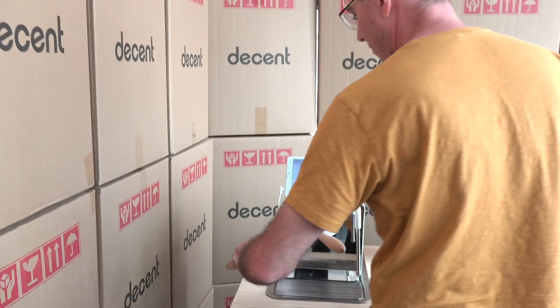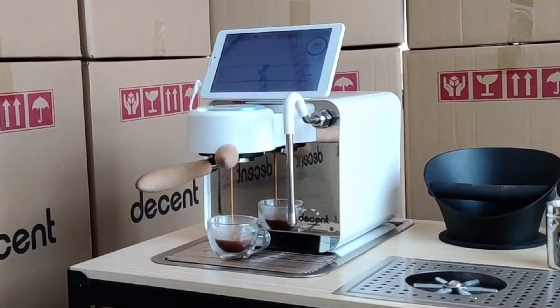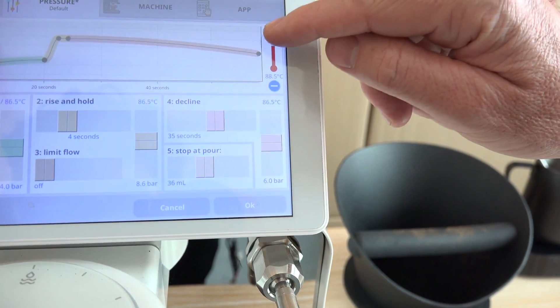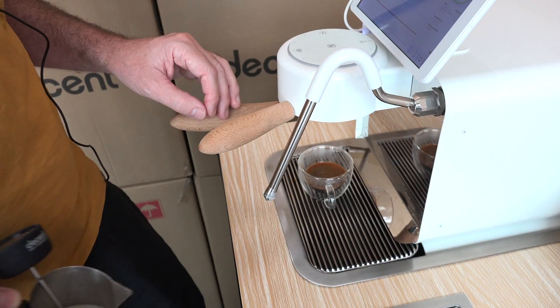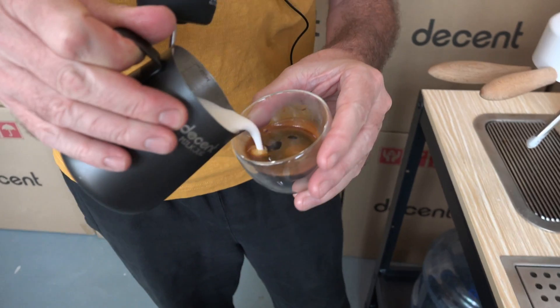Now comes the easy part — you just lock in the portafilter and press the espresso button to start. You need to get the flow rate of the water right, because lighter roasts want faster flow rates and darker roasts want slower flow rates. You need to brew at the right temperature for the beans, because dark roasts usually want lower temperatures whereas light roasts want higher temperatures. How much milk you need in order to make a certain style of drink, what temperature the milk needs to be at, the right technique for steaming milk — and never mind latte art.